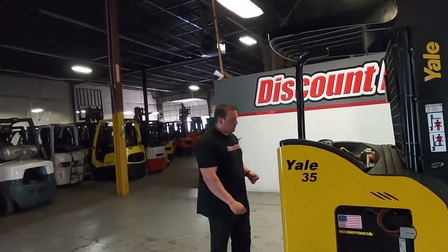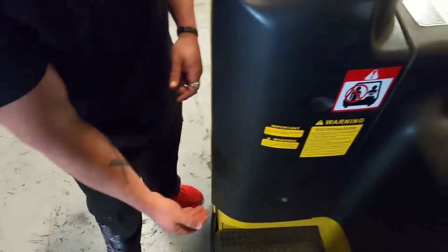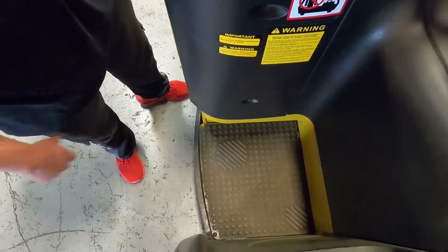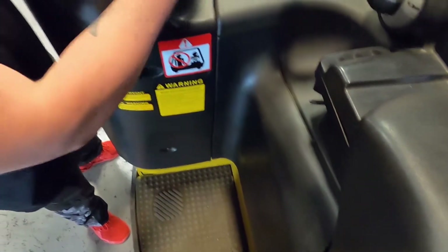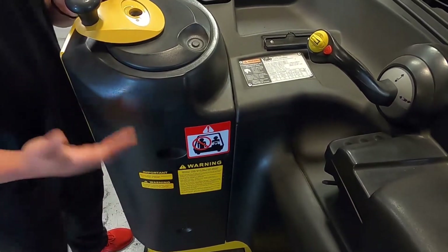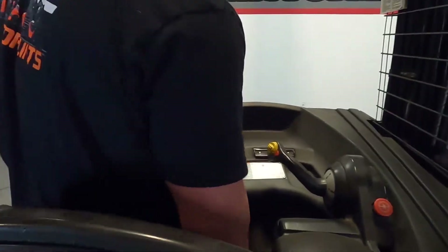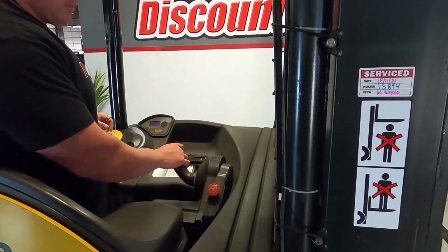Quick thing about your controls. You have two different pedals that are built in — you'll see that they're actually raised up on this. You actually have to have your feet on both of them when you're operating this. Once you turn the key, it'll beep and allow you to know that you can step on these and actually function to lift. I'm able to actually use the lift.